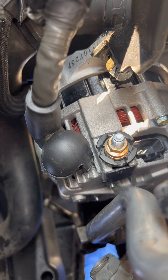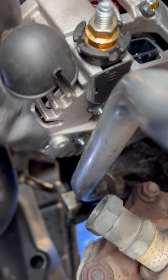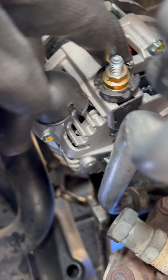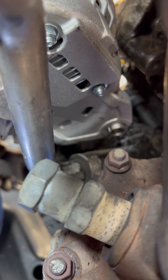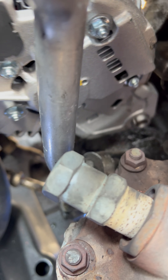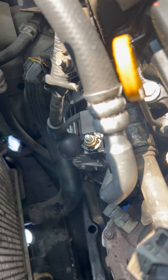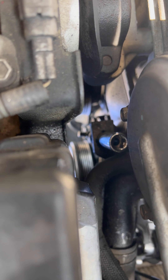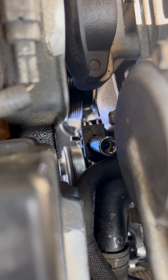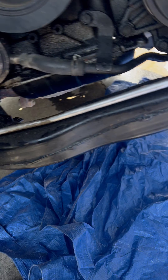The alternator is already in place. I still have the connections to do, and I have left another bolt. There is another bolt I still need to put — there it is. And the belt — for the belt I have to use a bolt that is here, then remove it.